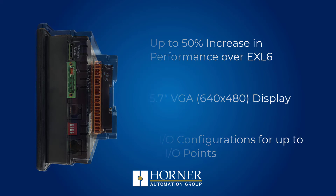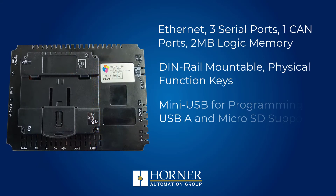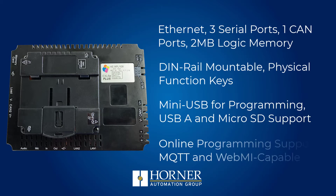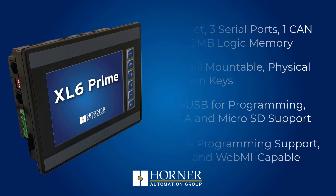With a more advanced processor and modern memory architecture, users can enjoy up to a 50% performance increase and 100% non-volatile memory with just a coin cell battery for the real-time clock.